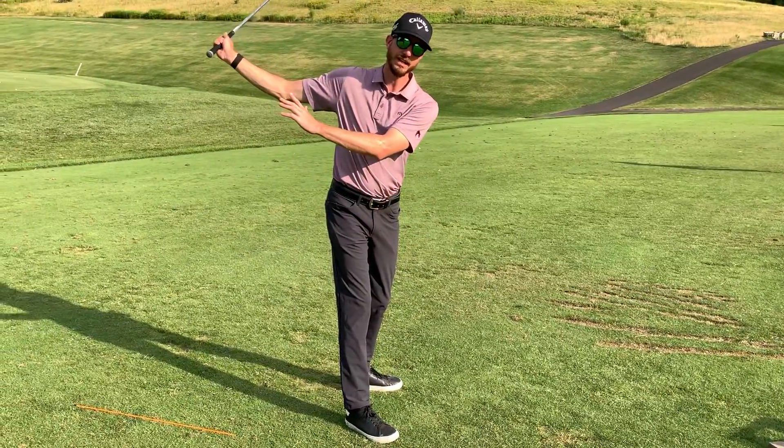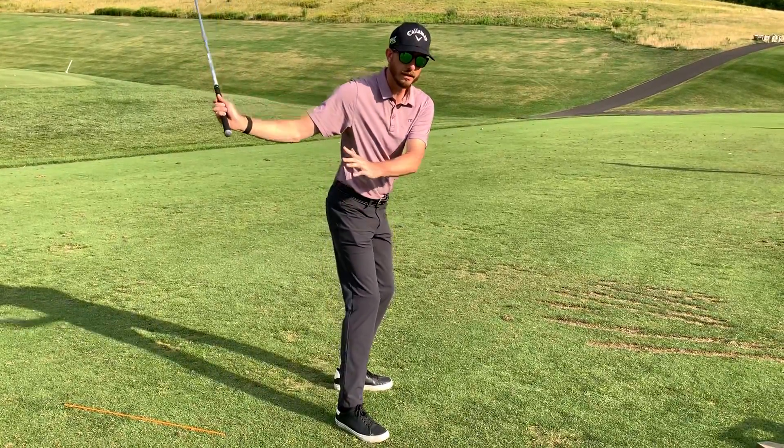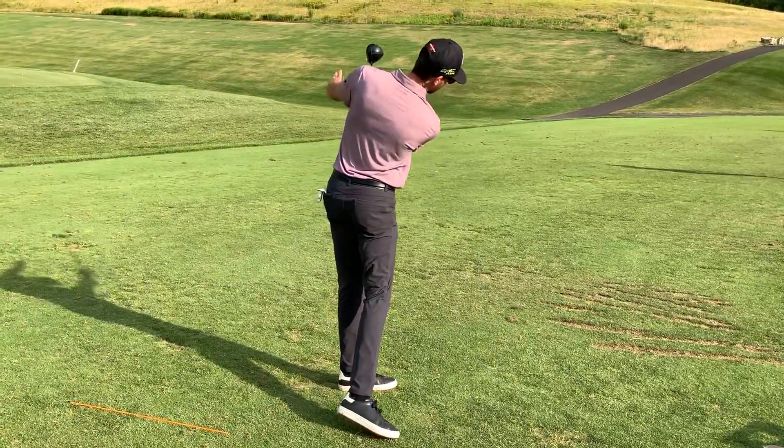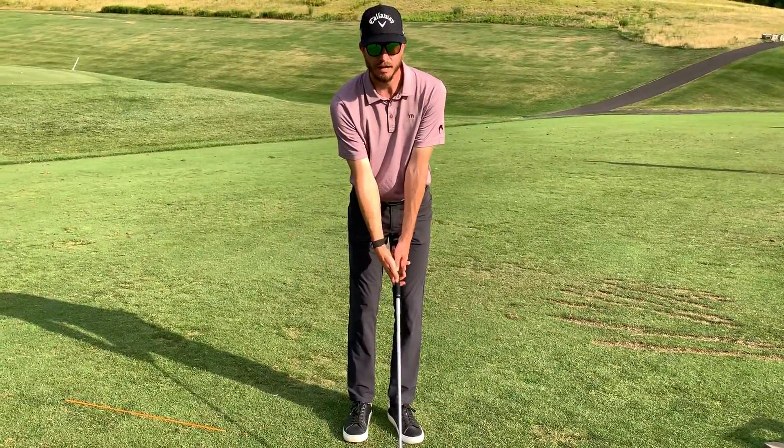Notice how my hands weren't leading that action there. Look what's going on with my lower body. This drill will help you ingrain that kind of feel.